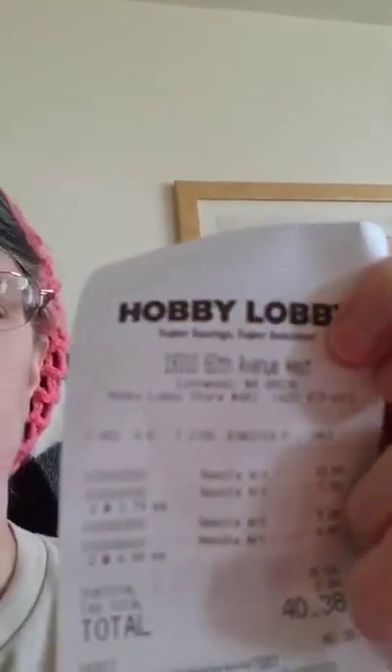I spent, for all of that, $40.38 at Hobby Lobby. Hobby Lobby is one of my favorite places to go for yarn. $40.38 is with the tax. Before tax, it's $36.54, for those of you who don't necessarily pay sales tax in your state. Well, that's all I had to share for today.